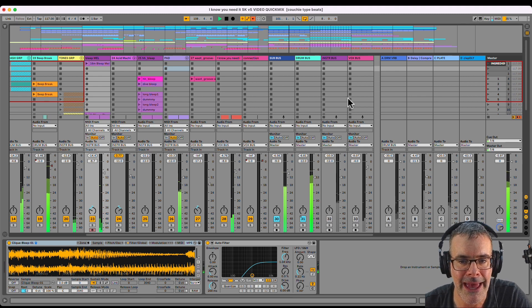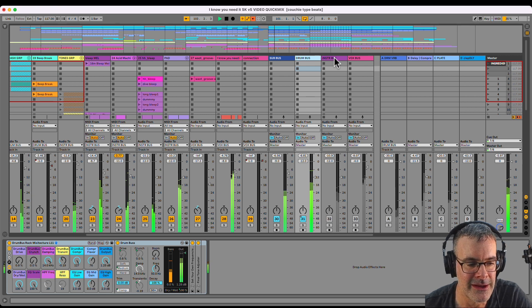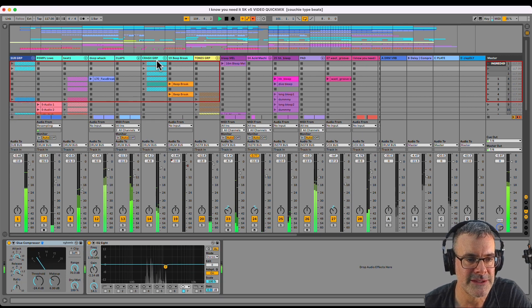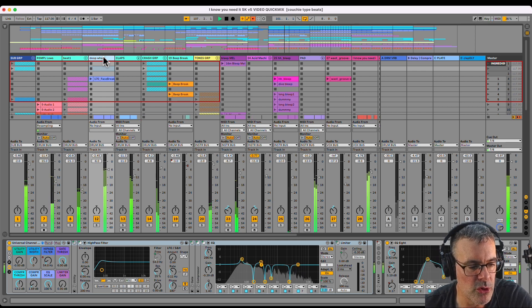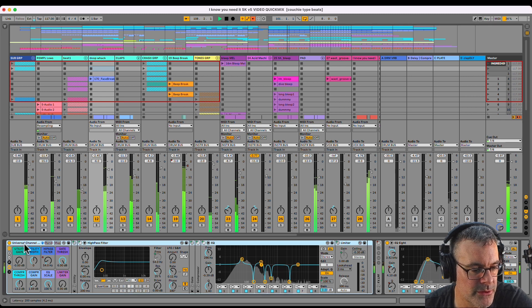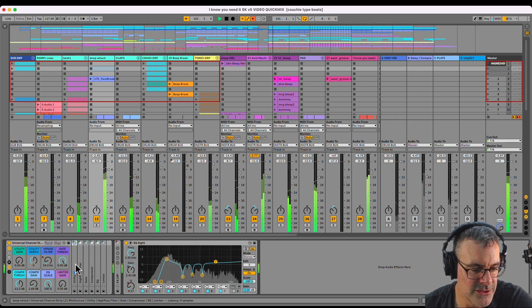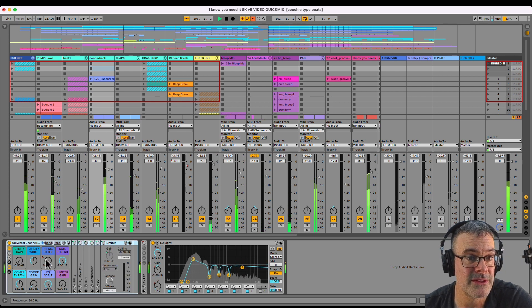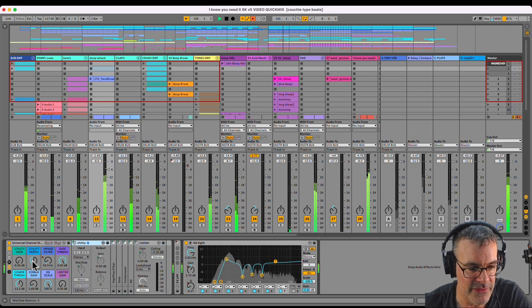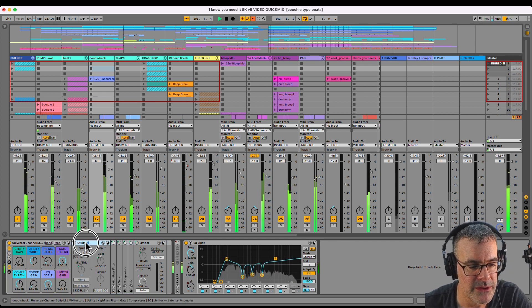That is my quick layout for how I do mixes. I have effects units and effects racks on the channels, on the buses, and on individual tracks. The universal channel strip I have right here is something I use in every track. It's got the basics: utility, high-pass filter, gate, compressor, EQ, and limiter — racked up so I can grab the device I want and easily dial it in. If I don't want that sound, I have an easy bypass to turn it off. I'll put a link in the video description where you can get this Ableton rack for free.